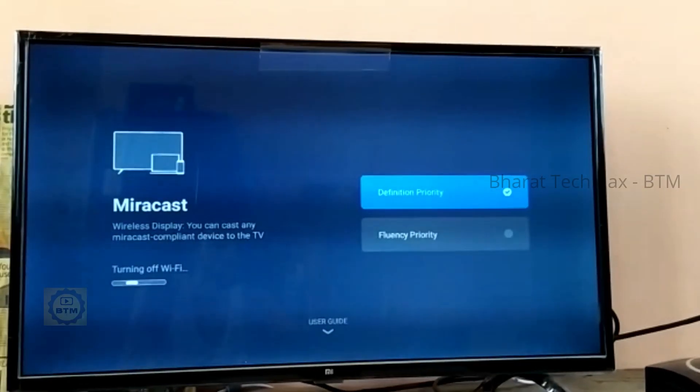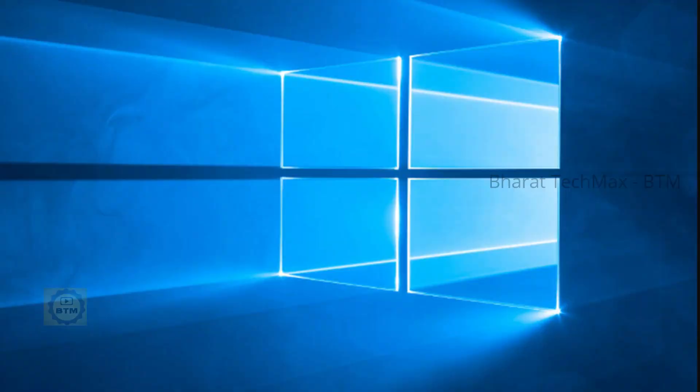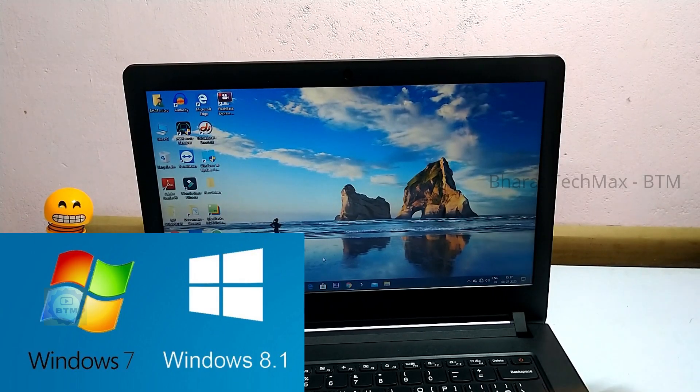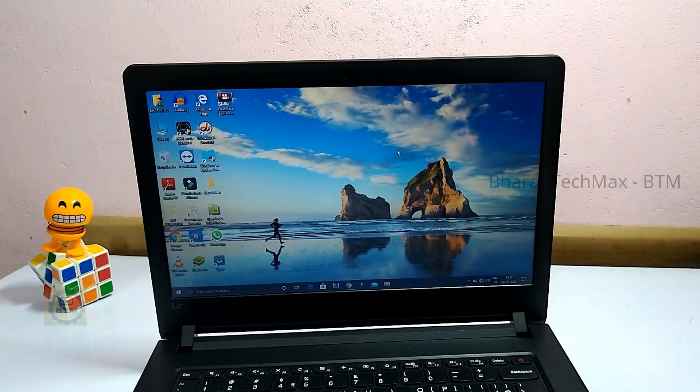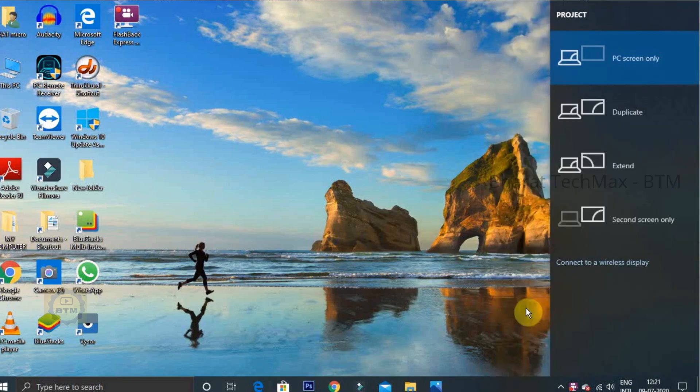You can also use the screen mirroring feature directly. Open your laptop — it should be Windows 10, Windows 8, or any version — as long as it has Wi-Fi support. On the laptop, click on the bottom right corner to open the control panel, then choose the Wi-Fi and Bluetooth options.